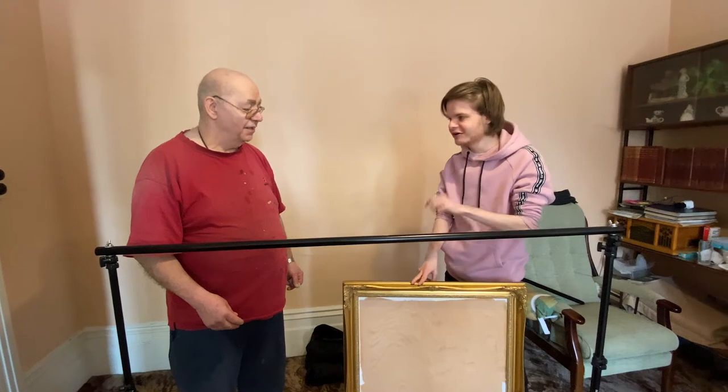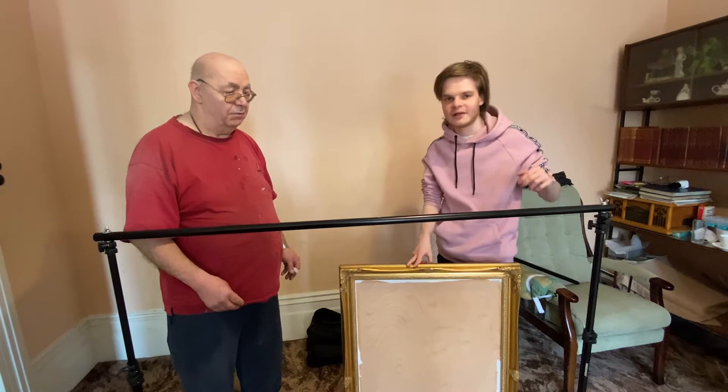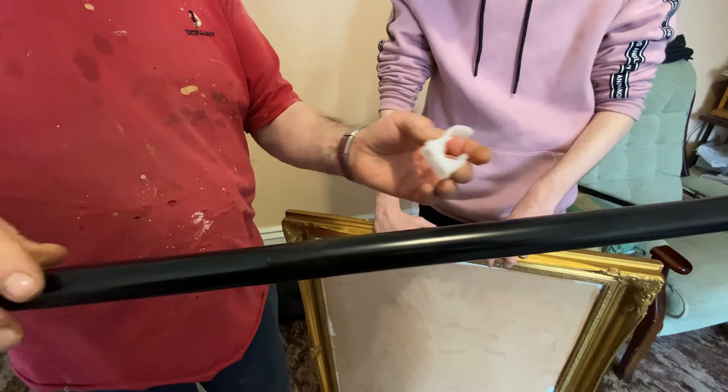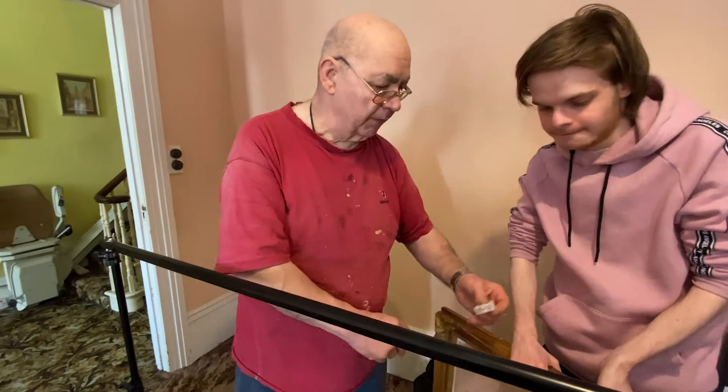So how can we solve the problem of fitting the frame onto here? I think what we could do is use these plastic pipe clips, which are for plumbing, but this tube happens to be the same size as a plumbing tube more or less. So if we screw these to the back of the frame, you'll be able to snap the frame onto the tube.